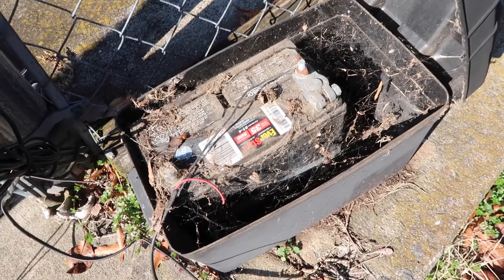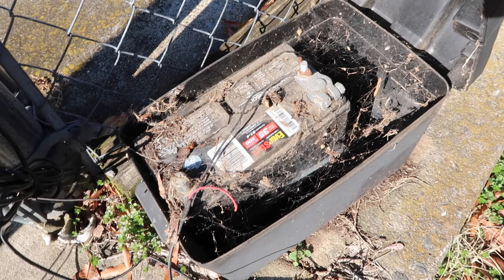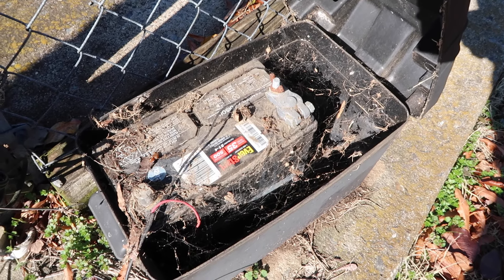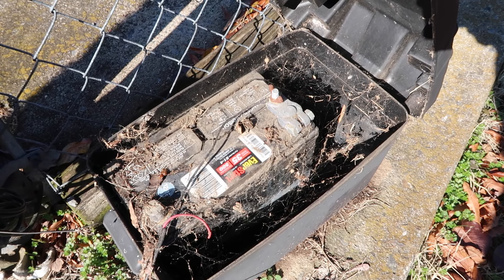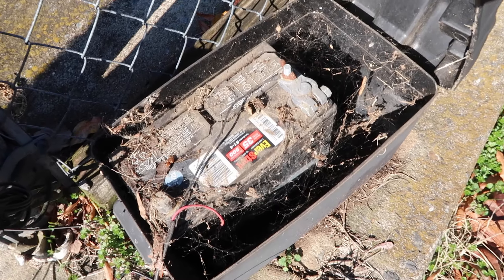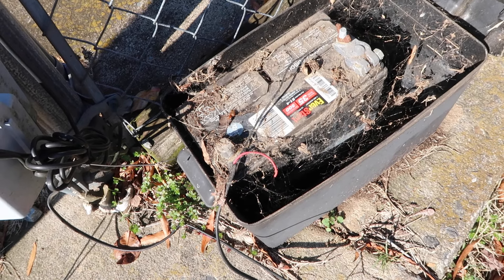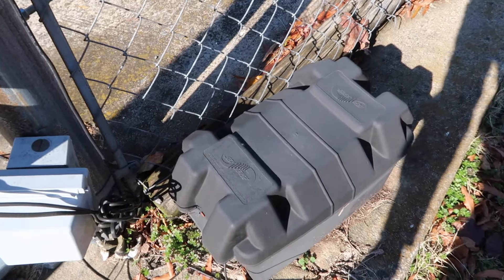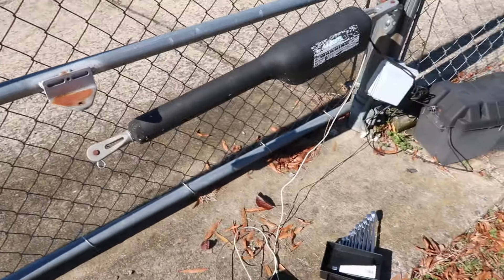We're going to vacuum out all those webs if you can see them. The electrician said, 'Oh my gosh, that's like a black widow's nest.' I can see spiders in there — I see one for sure. Anyway, I'm just going to quickly detach that and keep watch of my hands. I think I'm just going to get a whole new box — I just want the wires out of there.